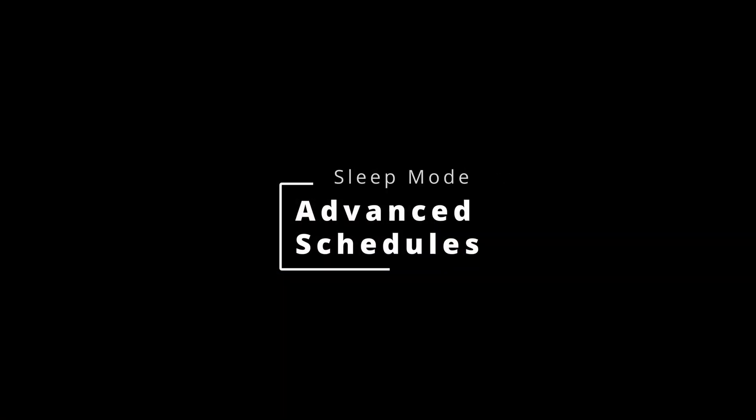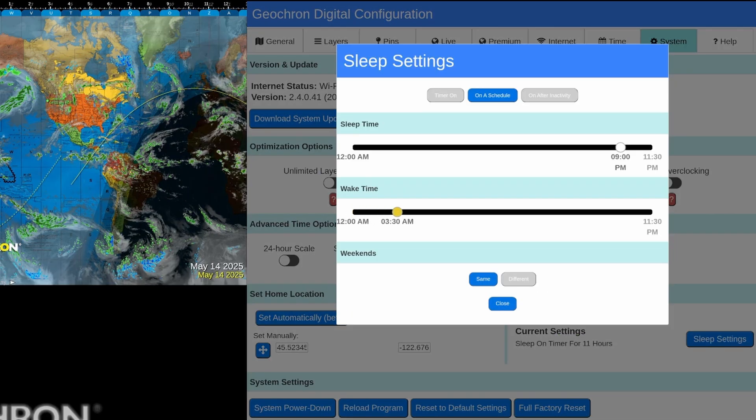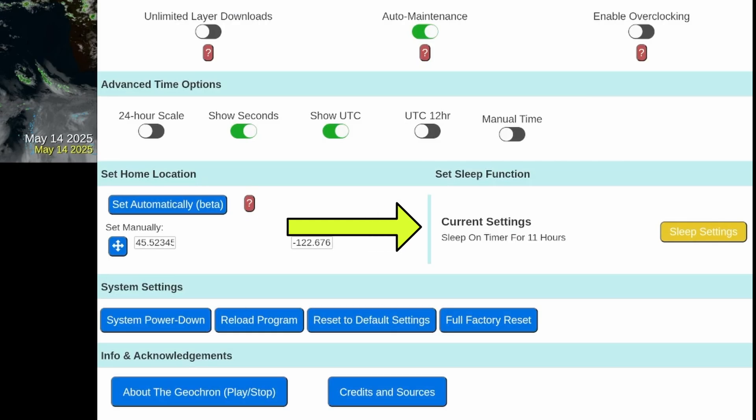Sleep mode can do more than just turn on and off. In the menu under the System tab, you can configure it to sleep after a certain interval of inactivity, like a screensaver; sleep and wake on a weekday or weekend schedule; or wake itself up after a certain time of inactivity. Your settings will be displayed in the system panel.